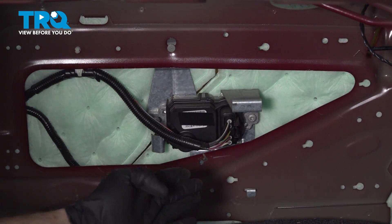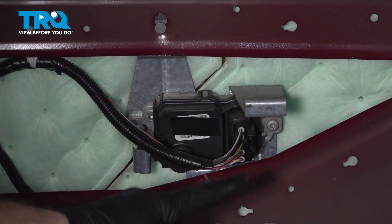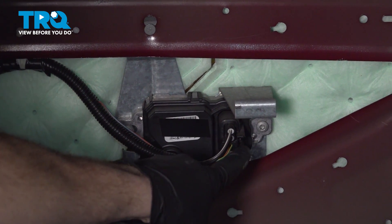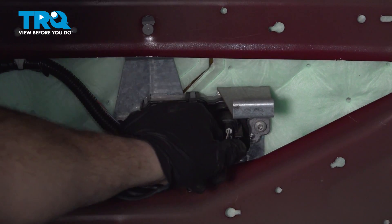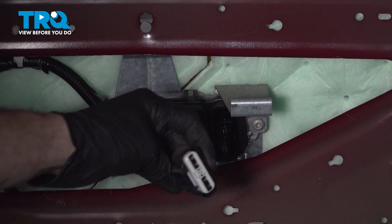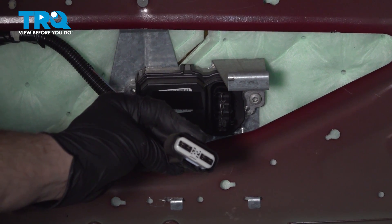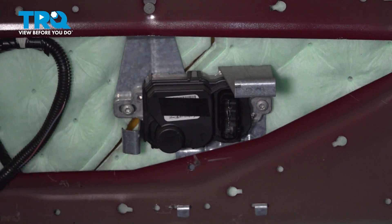With the spare tire out of the way, we have clear access to the fuel pump driver module. Let's continue on with the wiring harness. Along the passenger side, you'll find a little squeeze tab — grab that, give it a little squeeze, and pull this off. Every time you remove an electrical connector, just give it a quick peek. If you see any funny colors, it's corrosion and that would need to be dealt with. This one looks fine, we'll set it aside.